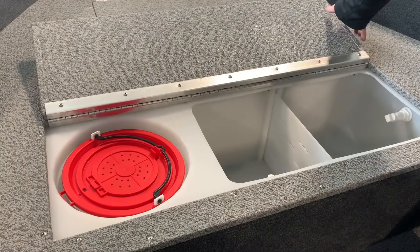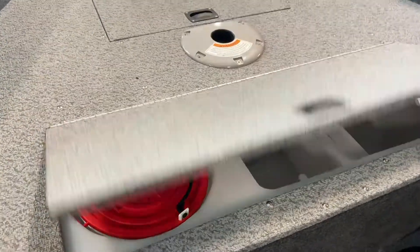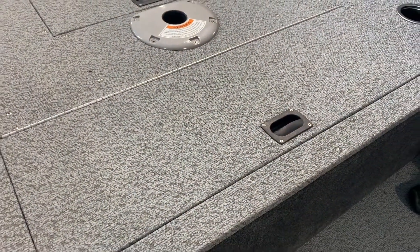You should shut your livewell switch off once filled three-quarters of the way. Turn your pump on sporadically to allow fresh water to aerate your livewell. Always avoid running your livewell pump dry.